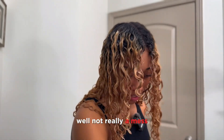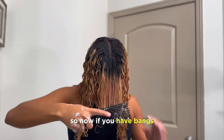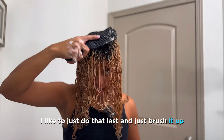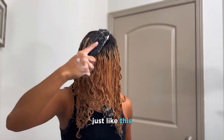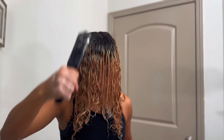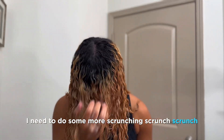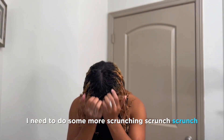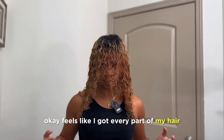So now if you have bangs, I like to just do those last and just brush them up just like this. If you tried to do this before, you wouldn't be able to see. Then just do some more scrunching — scrunch scrunch. Okay, feels like I got every part of my hair.